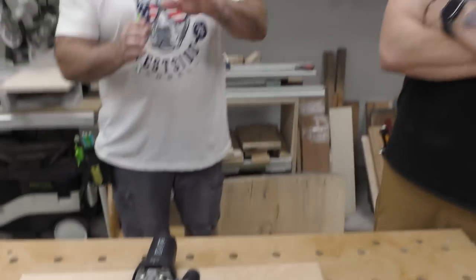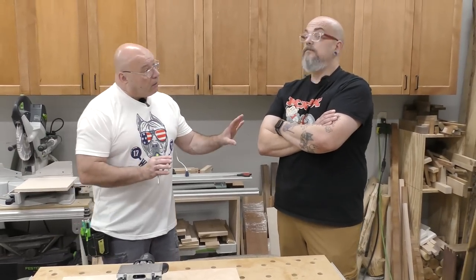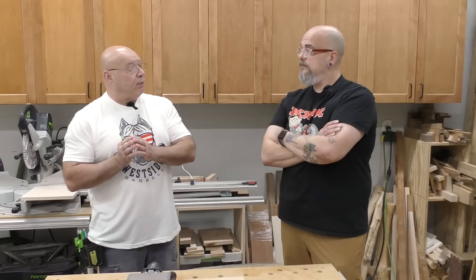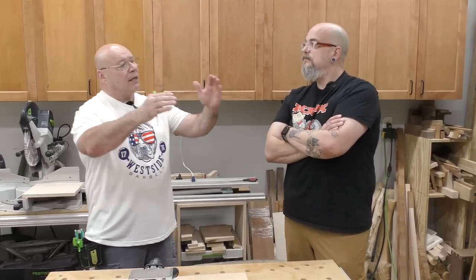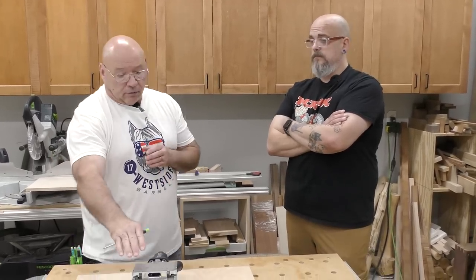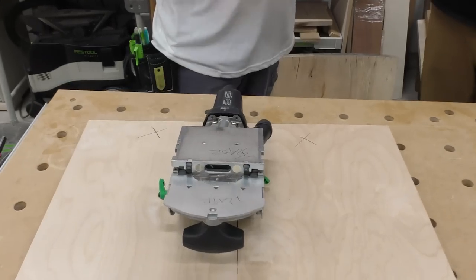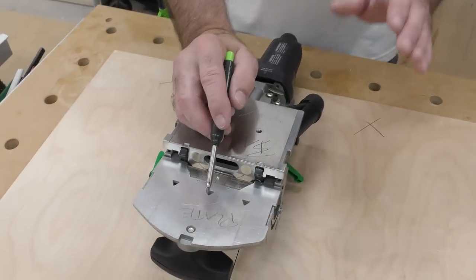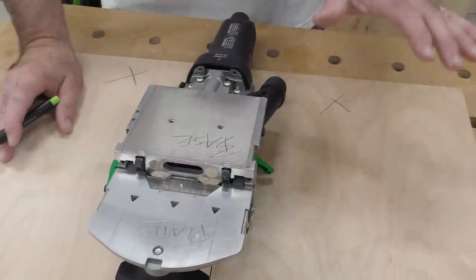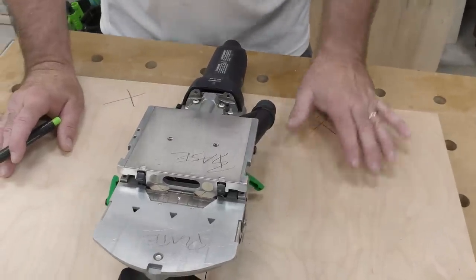One of our top videos covers the four laws of the Domino. I always make sure I label my board so I know where I'm marking and how I'm holding my machine. We'll do a window plunge cut here so I can go over a few things horizontally. I want to make sure my plate is registered flat to the face of my material.